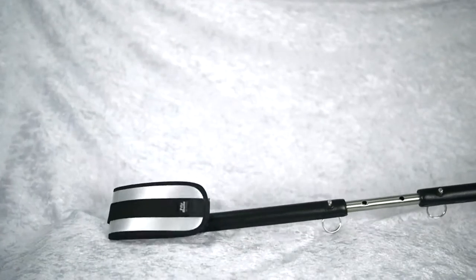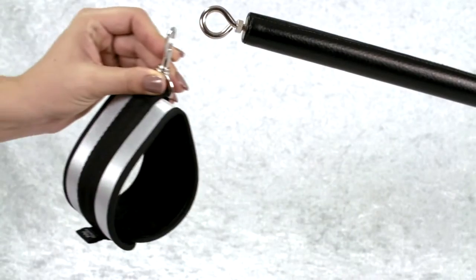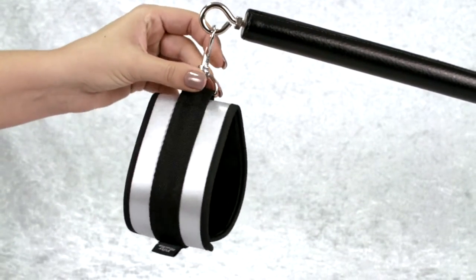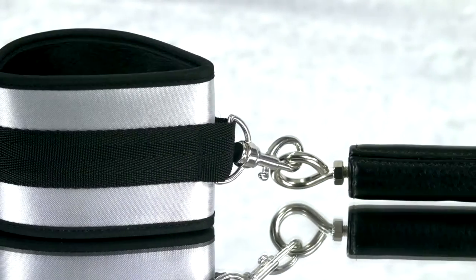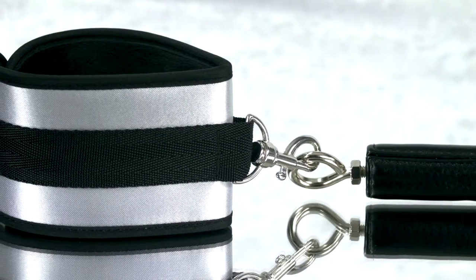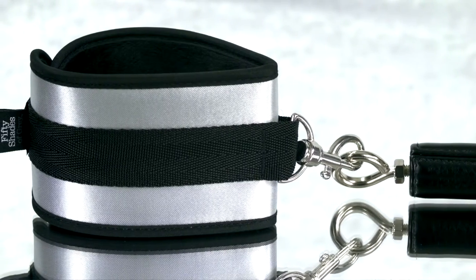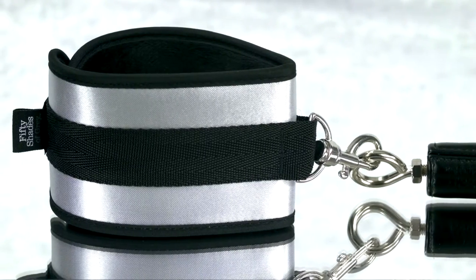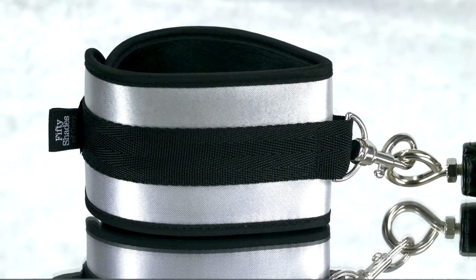This is the 50 Shades of Grey Trust Me Adjustable Spreader Bar Set. Enjoy sensual submission with this deluxe spreader bar. It has luxurious detachable cuffs which feature a soft faux fur lining and secure velcro fastenings to ensure your partner stays still and under control. Simple to assemble, this strong and solid bar offers comfortable yet secure spreader play.